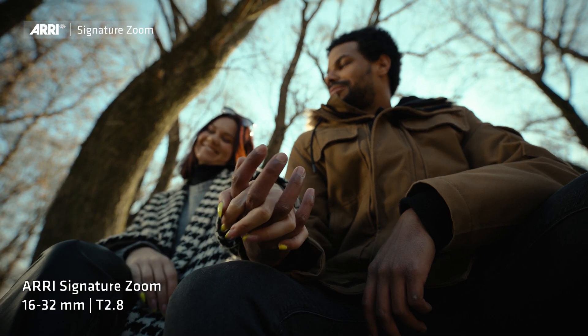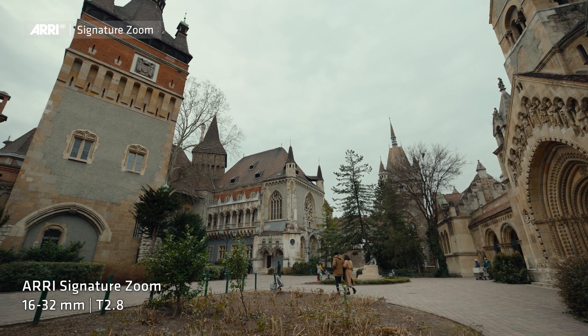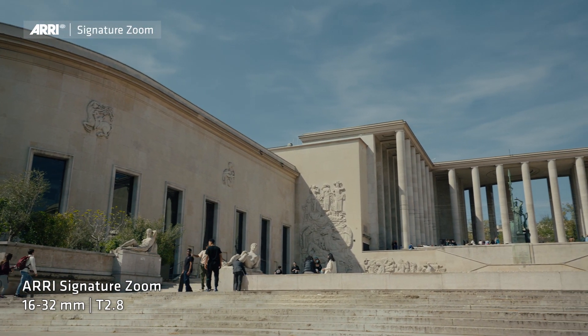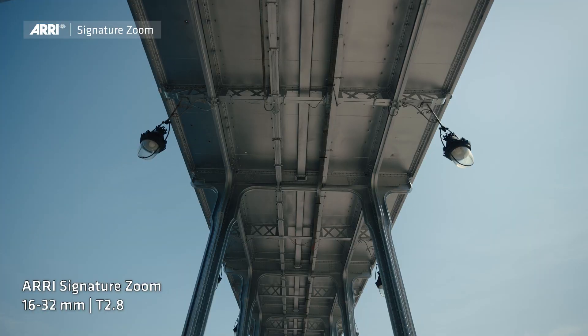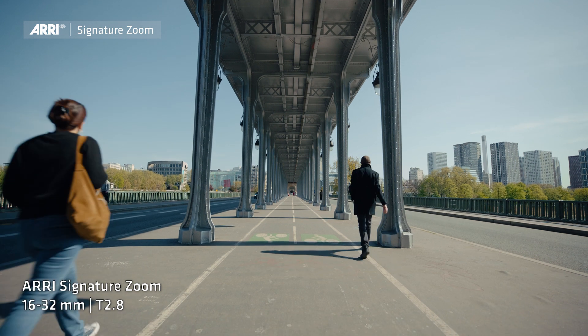Very often you have a lack of resolution with wide-angle lenses — not here. You have a lot of resolution; you see all the fine little details in every wide-angle shot. When you are racking focus, you have the feeling it is a prime. When you are panning and you have low-angle shots, you do not have bended lines. There is no distortion. It is like a prime. It feels very natural, and this is quite important. It is really a companion where you can shoot and run with these lenses.